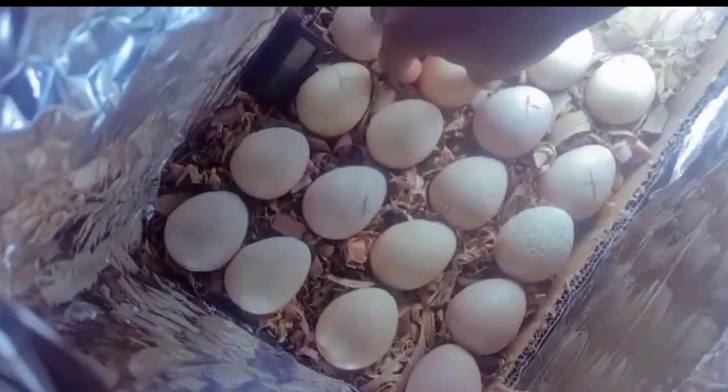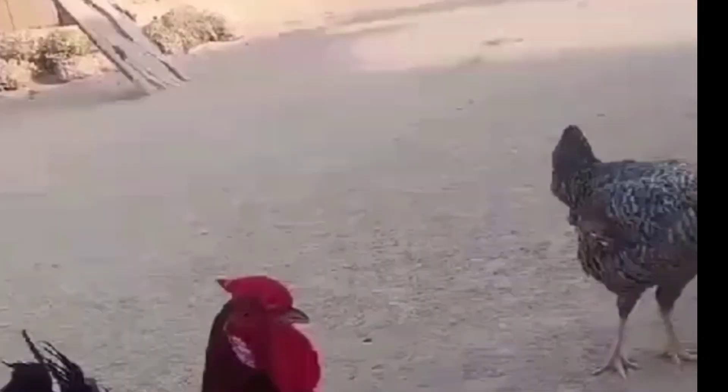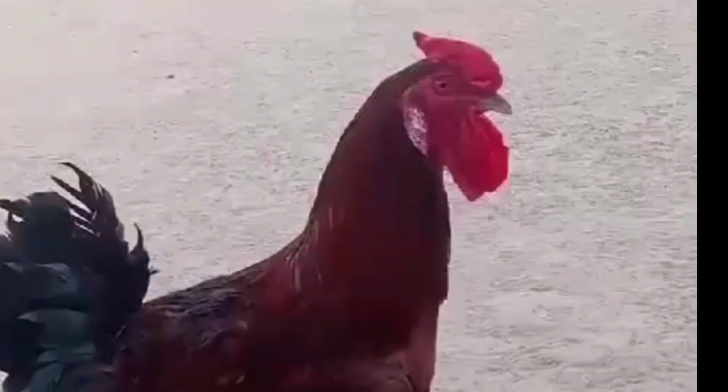Make sure to keep your eggs at the required temperature for that particular type of egg. Thanks for watching — I'll be giving updates on how my eggs are doing, and also giving you the various requirements of temperature and humidity for different types of eggs.